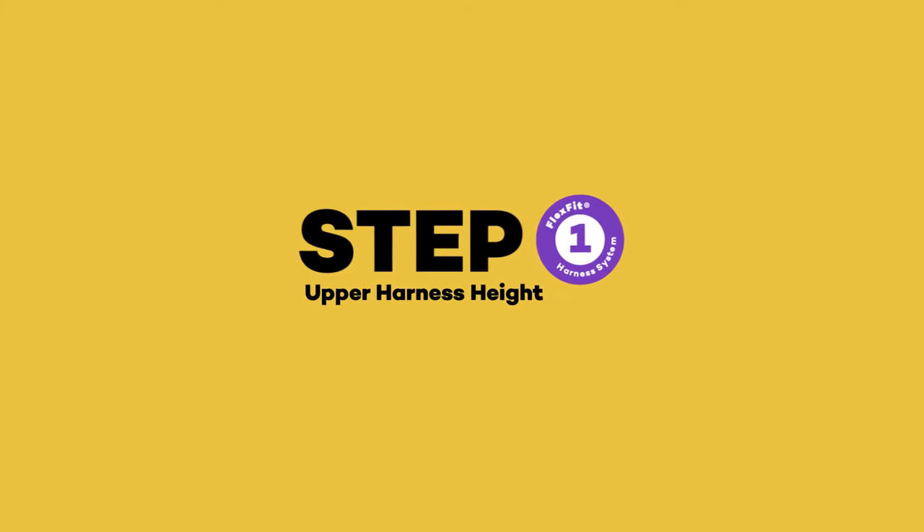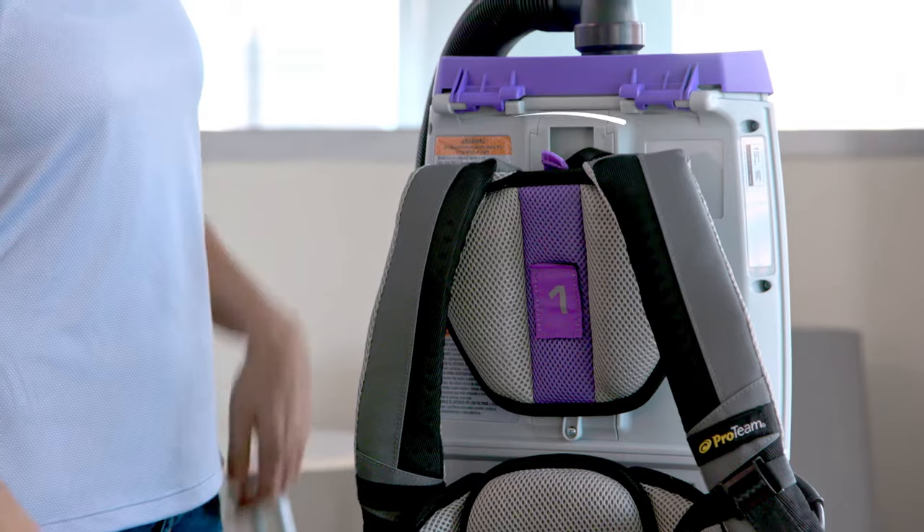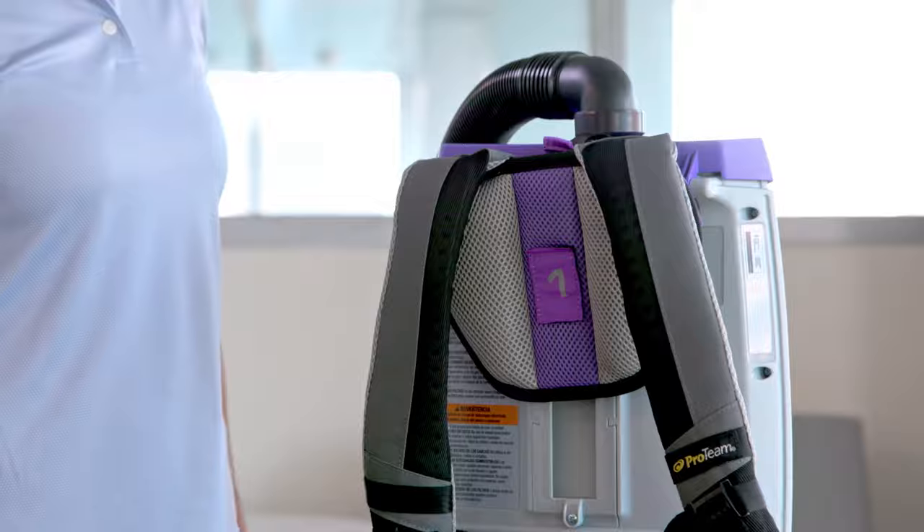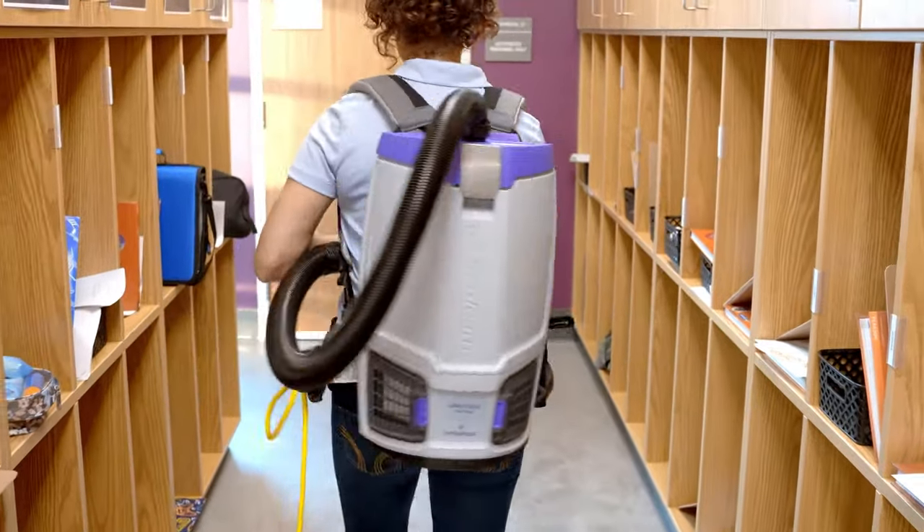Step 1: Adjust the upper harness height. Simply pull the purple tab to release the locking feature. Then slide along the quick adjust track for your desired placement. The harness should sit comfortably between your shoulder blades.